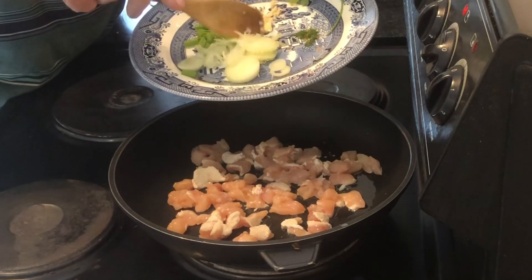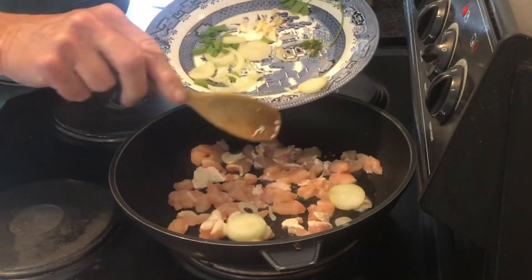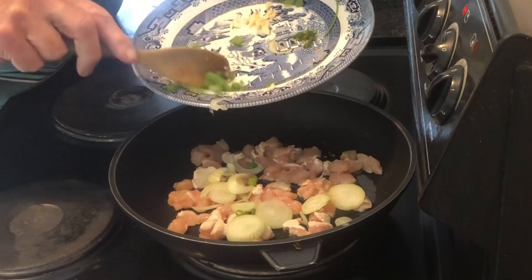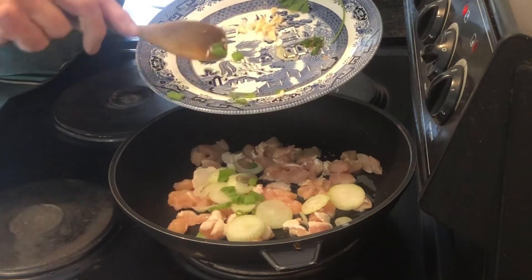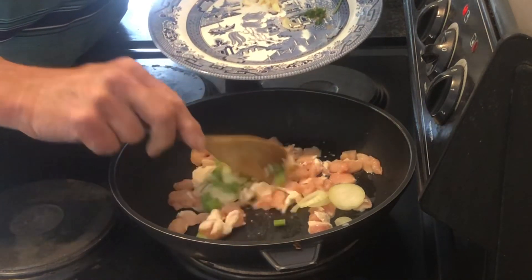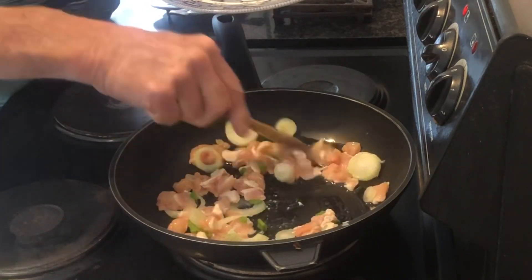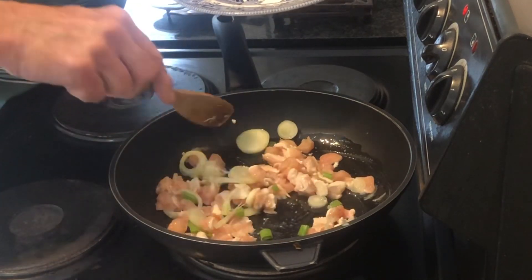Then I add my onion, the spring onion, and one finely chopped chili. Just stir it gently and let it all brown.